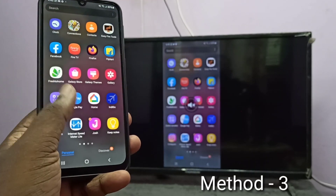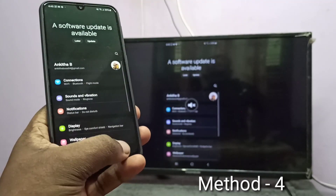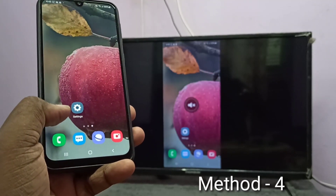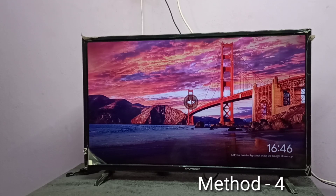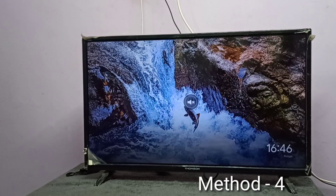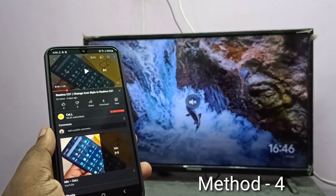So this is method three. For method four, your TV should also support casting or you need an additional casting device like an Amazon Fire TV Stick or Google Chromecast. I am using a Google Chromecast device, already connected to this TV and configured using the Google Home app.